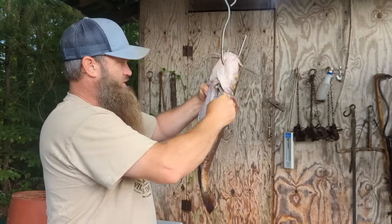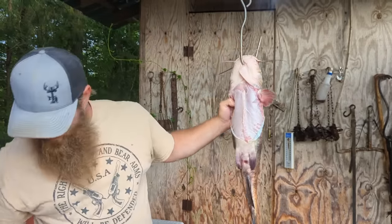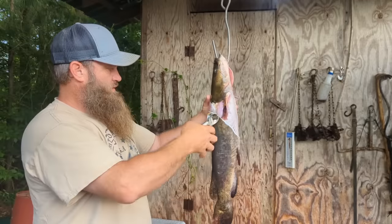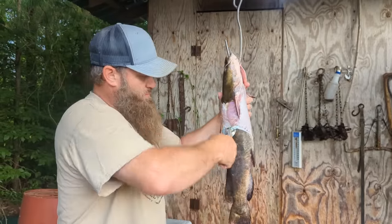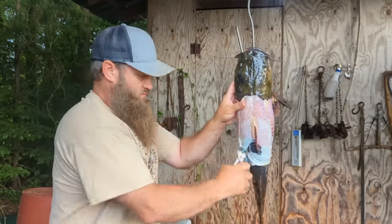Pry it across like that. Once you get that done, just grab it back here on that skin and start peeling him down like that.